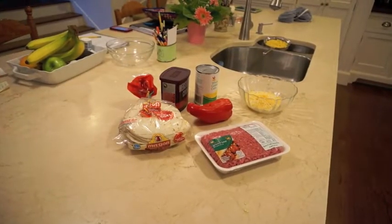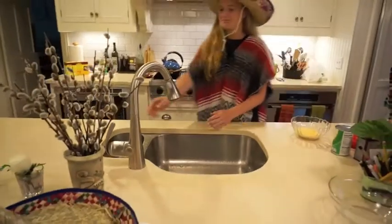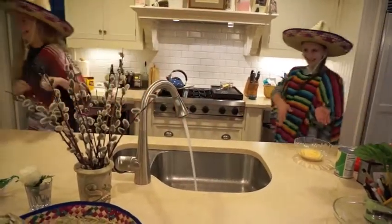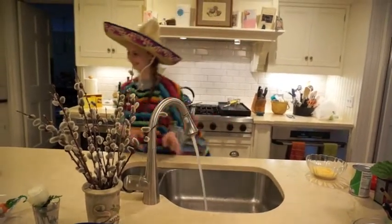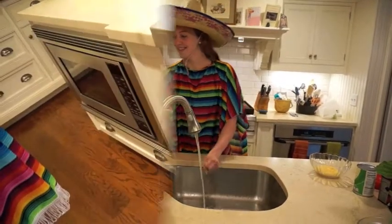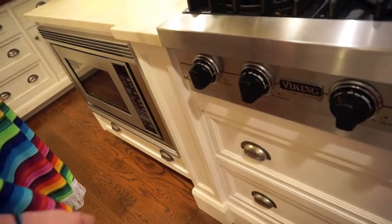Organice sus ingredientes, mueva sus manos. Caliente la estufa hasta una temperatura caliente.